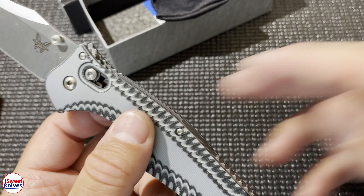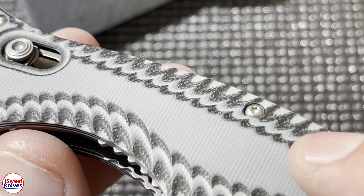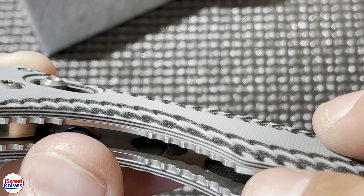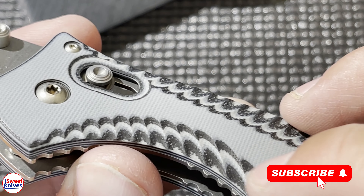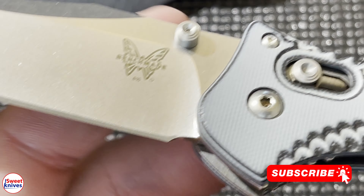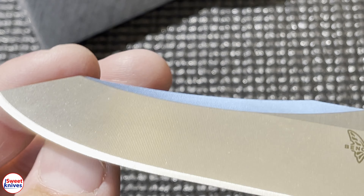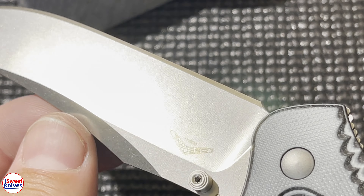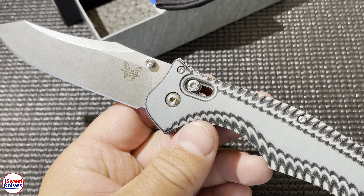This part is smooth right here, but then they built these ridges into it. I'll zoom in — that's the G10, the layered G10. That's what it kind of looks like, but then when you start grinding and putting those grooves in, that's what it looks like. Again, this is the Benchmade 810.